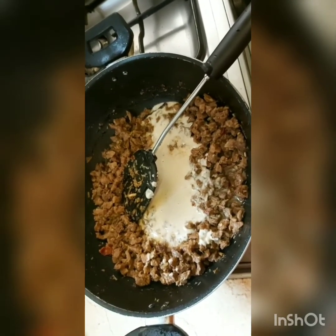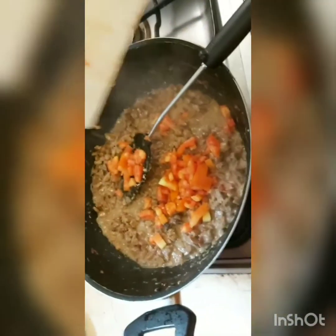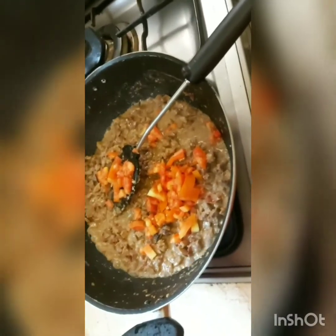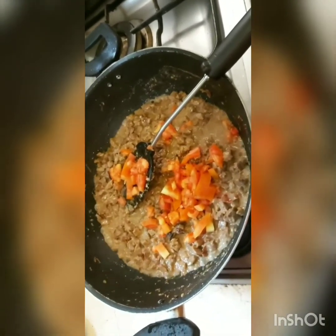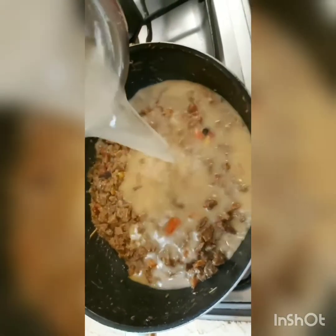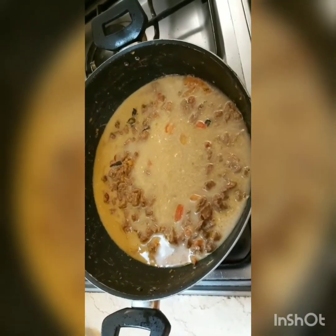I've added the coconut and tamarind paste and I'm going to stir this well and let it boil. I'm also adding one tomato in for color — I don't see other Malaysians do that in their recipes, so this is something you may want to skip completely. I'm going to cover this and cook on the stove on low-to-medium fire for at least 15 to 20 minutes.